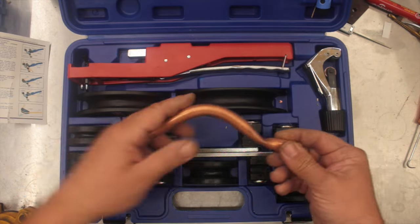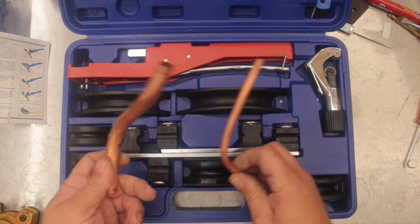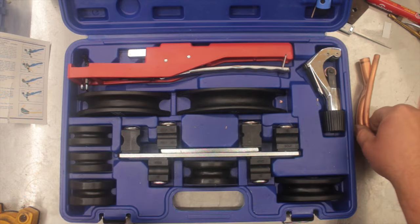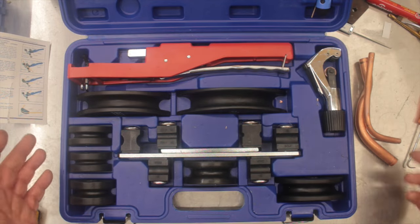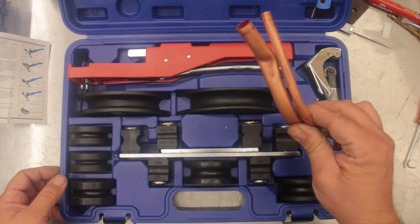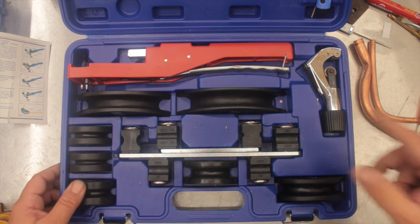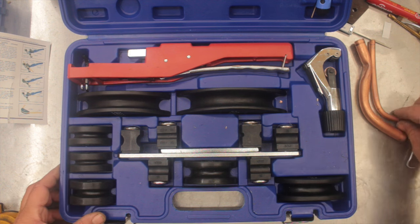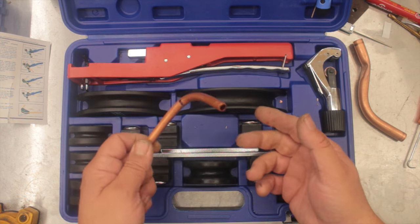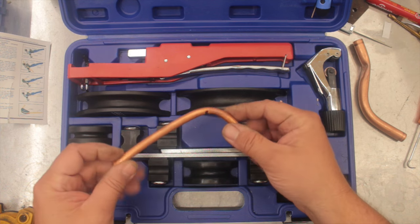This is 5/8 and we also have 3/8. This can be used for a number of things — water, air conditioning, brakes on cars if you want to bend your own lines. Anywhere you've got a copper line you can use it. You could even probably make your own airlines or water lines out of this brass. The reason I bought one is because you're installing an air conditioner and I wanted to run some lines.